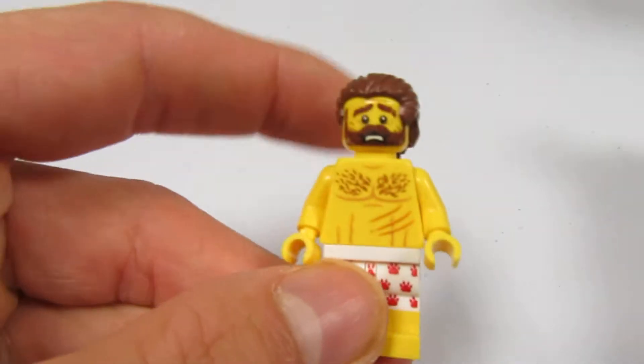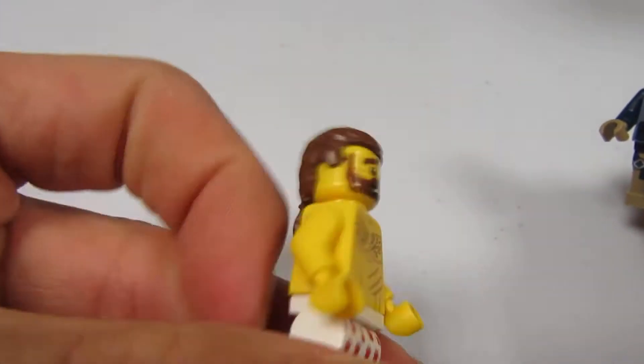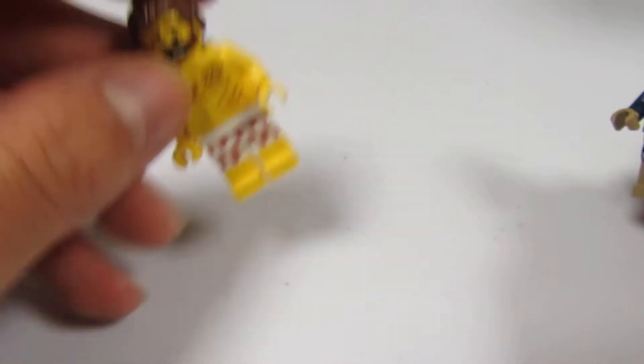First off, I'll show you this minifigure. Here's the Ron Crook. It looks kind of funny. I have never seen that torso or basically anything on this before. There's a very rare piece. That hair piece is rare too. I've never seen it before, so that's cool.